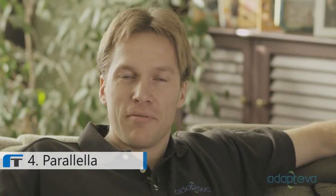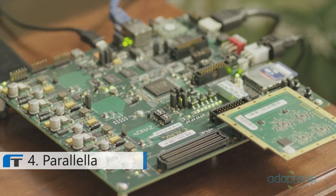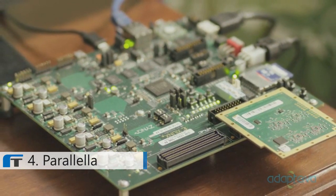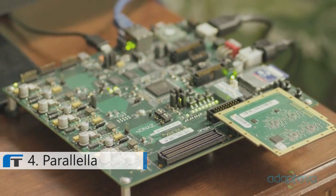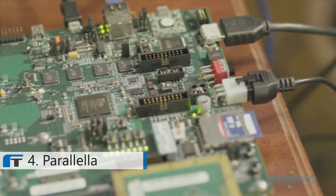Hi, I'm Andreas Olofsson, founder at Adapteva. Our goal is to make parallel computing accessible to everyone. So far, we have the backing of over 2,000 developers. But parallel is not just for programmers. Today we want to show you how the Parallela can be used to turn your TV into a real computer. Parallela will be a $99 credit card sized computer, which includes a dual-core ARM, HDMI, Ethernet, USB, and a powerful Epiphany accelerator.